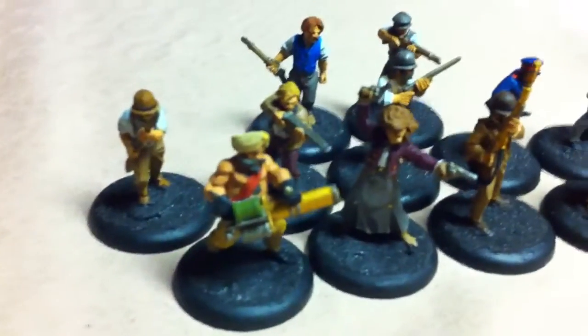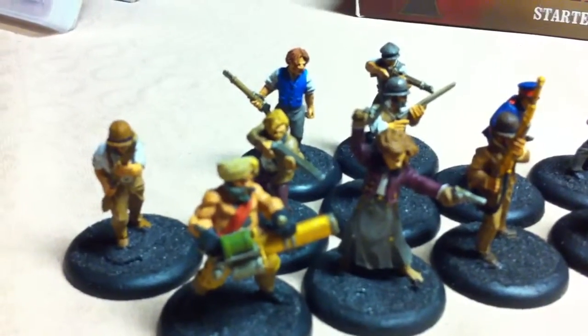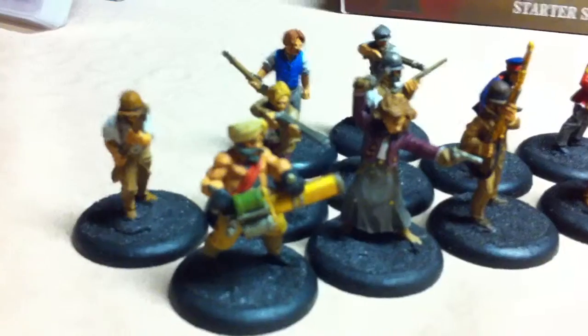I think they look pretty cool together. Some of them, pretty basic paint jobs, but overall good enough for the tabletop.